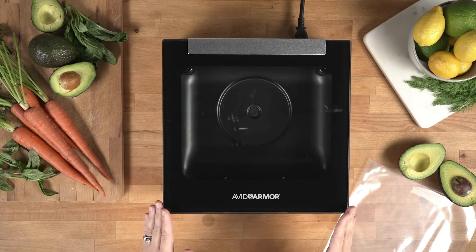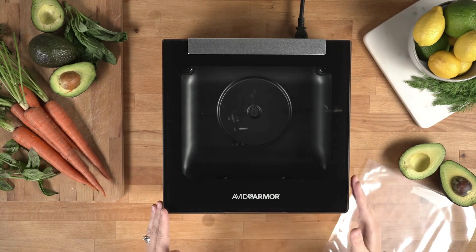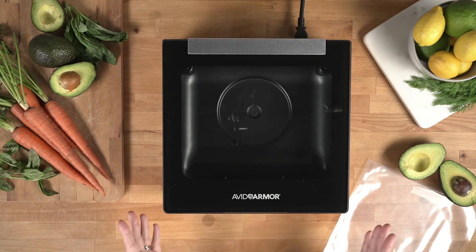Once the sealer is unboxed, go ahead and plug it in and power it on on the back right-hand side of the machine.